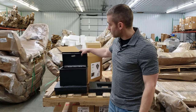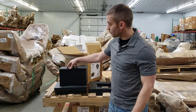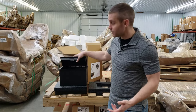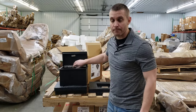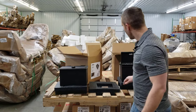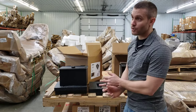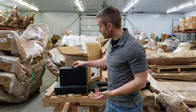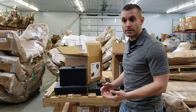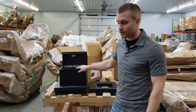You do have to order the electric option or keypad option upfront, as it comes with a different lid. If you get the dial option and later decide you want to upgrade, we can do that as well — we just need to swap the door. These safes are great for all different kinds of vehicles. You don't want to trust the glove box for all your valuables, whether you do concealed carry or you're on the road.